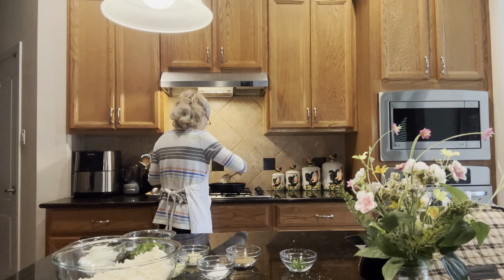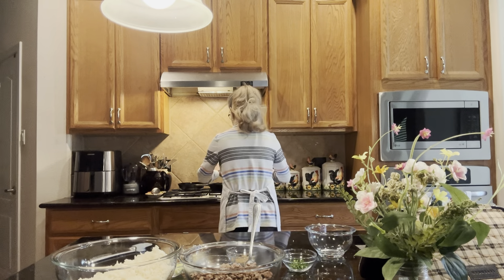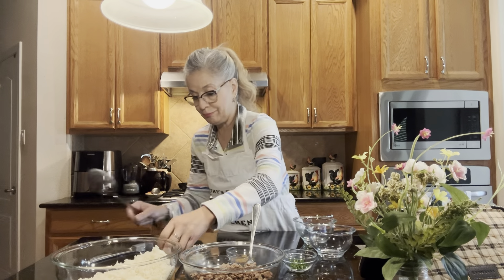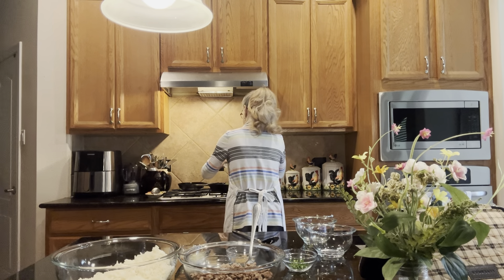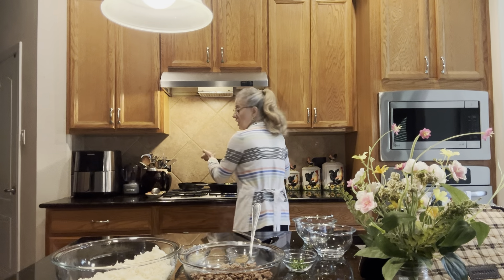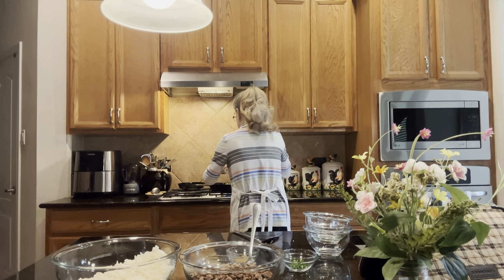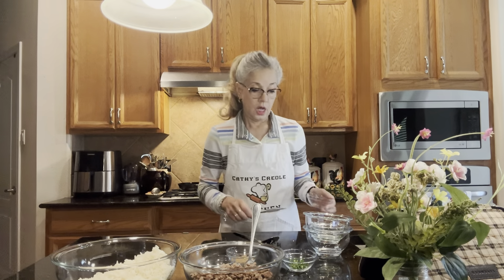We're going to put the fire back on the skillet on medium heat. We're going to add the onions, the bell pepper — all these flavors give this a unique taste — and then the garlic. We're going to cook this down.